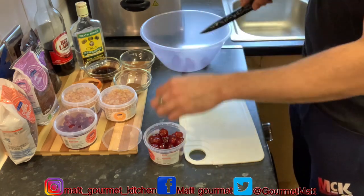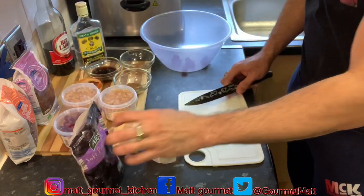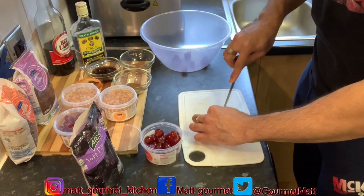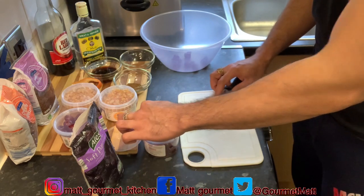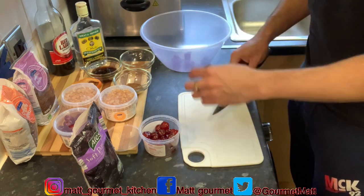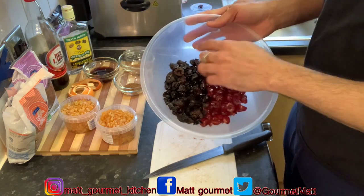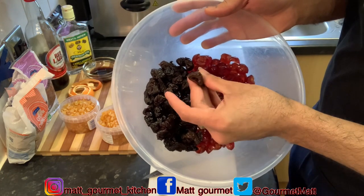You're also going to cut your prunes in two guys — they're big, so cut them into two as well, it's much more easier. I'll get right back to you when I'm finished cutting up all these cherries and my prunes. Now here you have it — I've finished cutting up my cherries and my prunes into half. The prunes are big so you want to cut them into half.